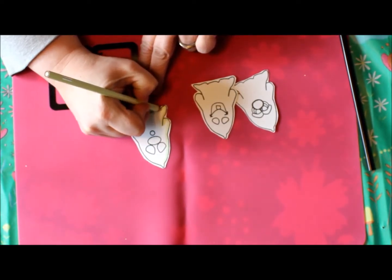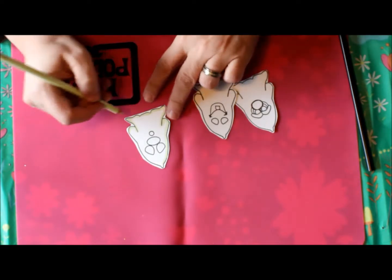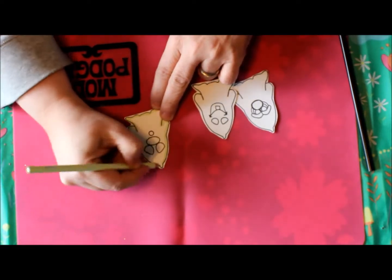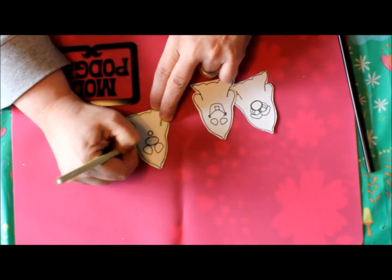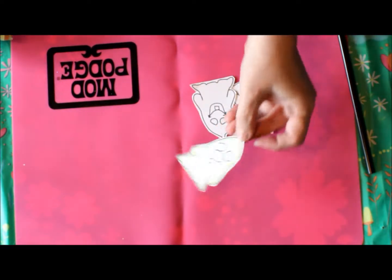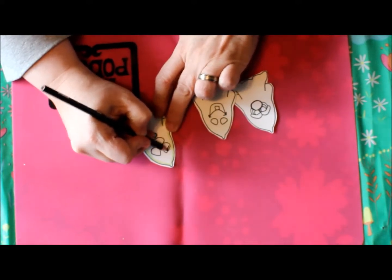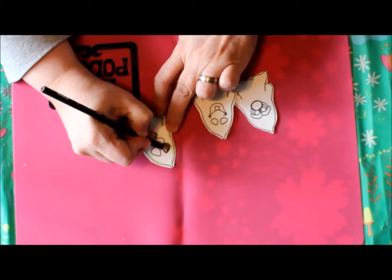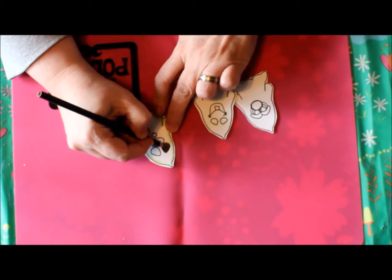Right now I'm shading this ghost to give him a little dimension. I'm using a sage pale Prismacolor colored pencil — I really like how they color. When I'm done it gives him a nice little dimension. Then I'm going to take my black and fill in the eyes and the mouth.